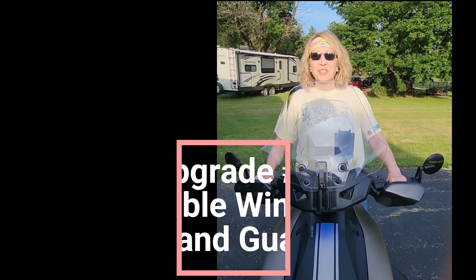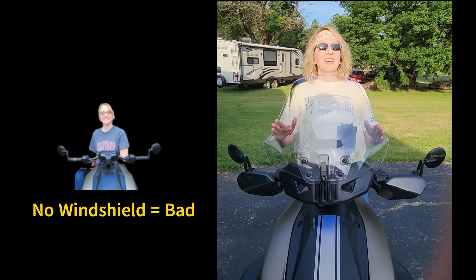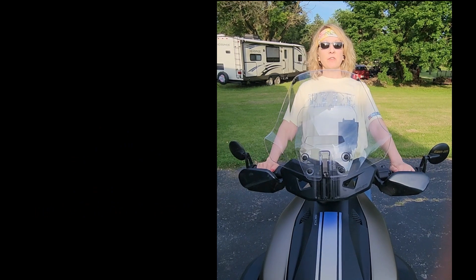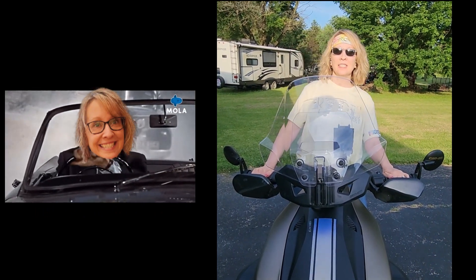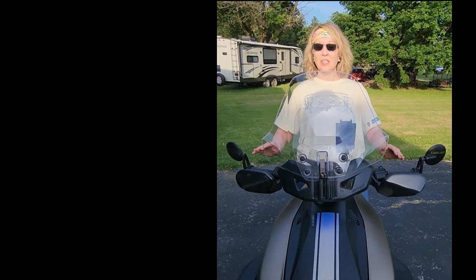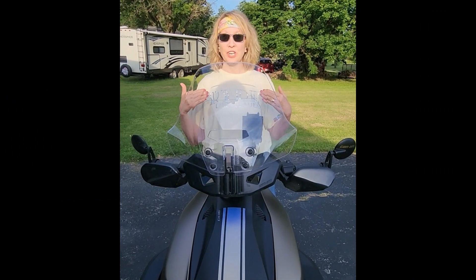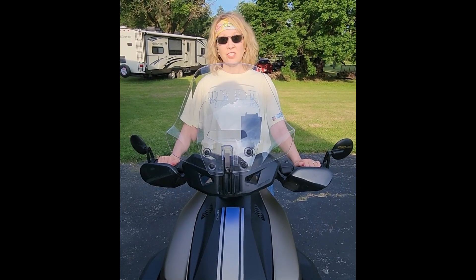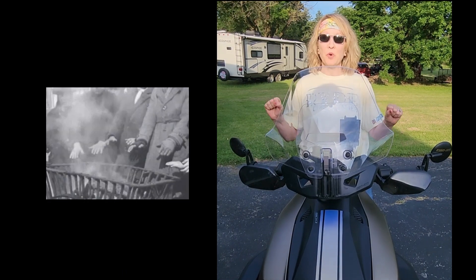The next accessory that I purchased and also recommend to a beginner is a windshield. One of the first things I noticed when we started riding on the highways is the amount of wind that pushed me back in my seat. When we installed this adjustable windshield, it stopped a lot of that wind from pushing on me. Along those same lines, I also purchased handguards — great when it starts to get a little bit cooler because they help keep warmth in your hands.